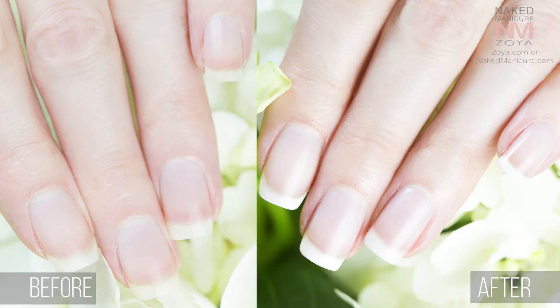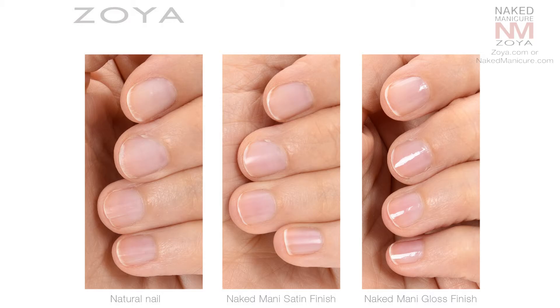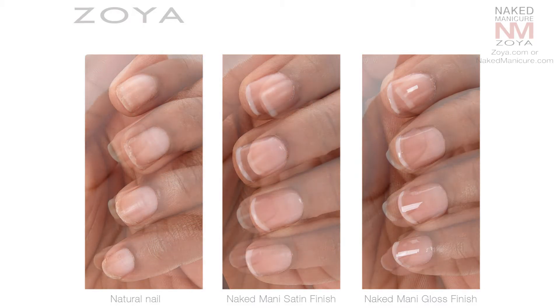Here are my results with Zoya Naked Manicure, as well as a few more before and after images showing the instant results and long-term benefits this unique system provides. This makes Naked Manicure ideal for those transitioning from gel or acrylics to natural nails.